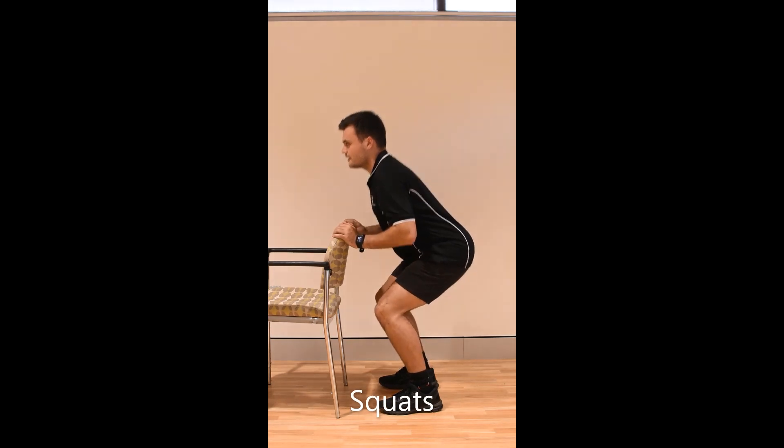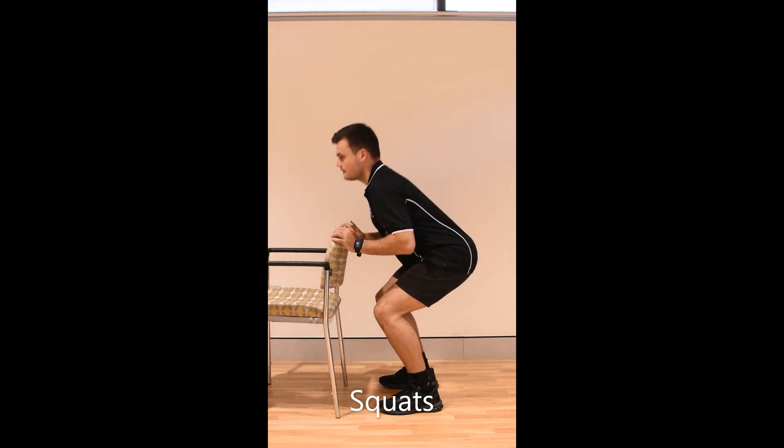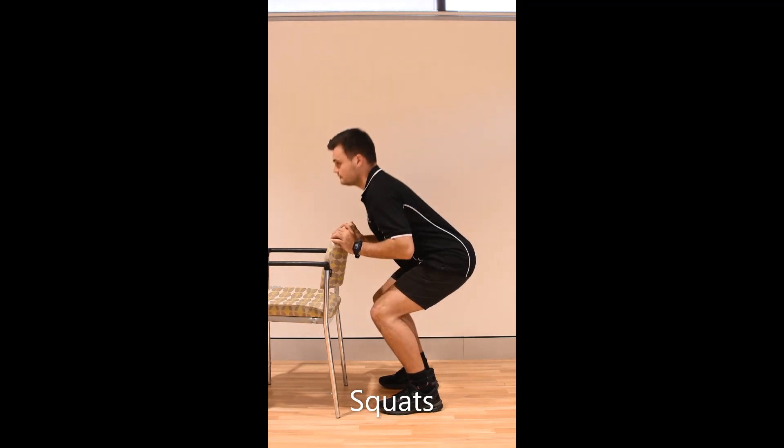Stand with your feet slightly wider than shoulder width. Bend down and keep your knees over your toes. Keep your chest up like you're sitting on a chair. Only go as far as is comfortable.